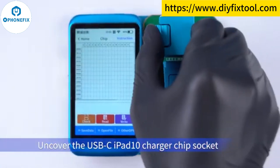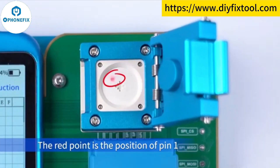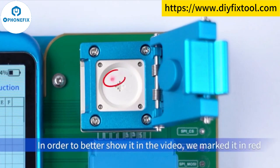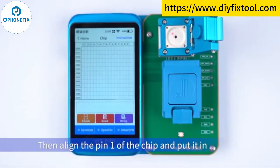Uncover the USB-C iPad 10 charger chip socket. The red point is the position of pin 1 — it is needed to align pin 1 for use. In order to better show it in the video, we marked it in red. Then align pin 1 of the chip and put it in.